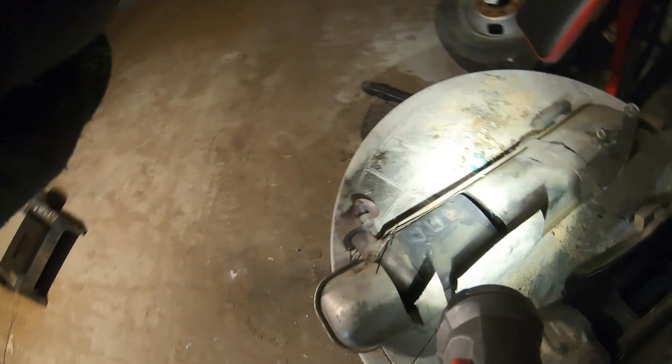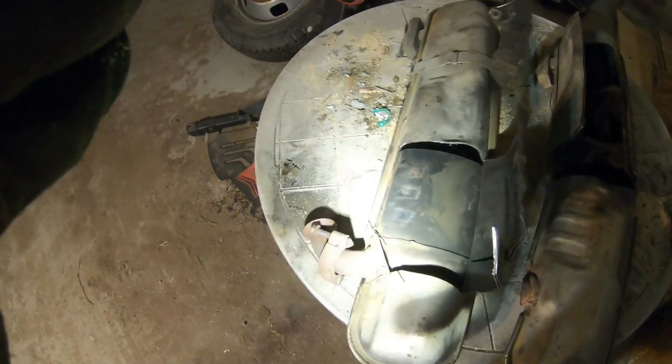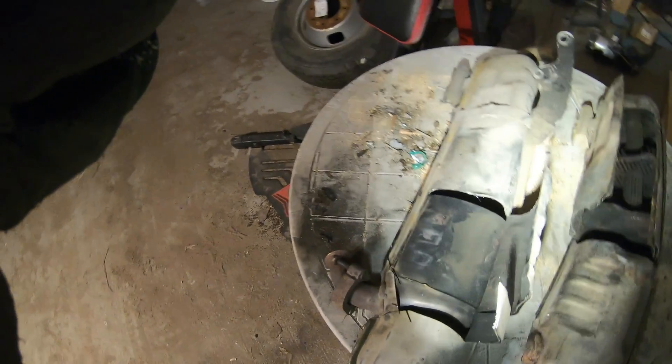It's just the catalytic converter that restricts flow quite a bit, especially if it starts to plug up. If that plugs up, well, you gotta buy the whole muffler.